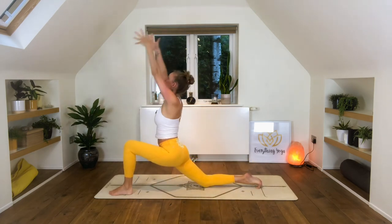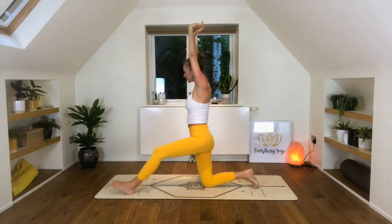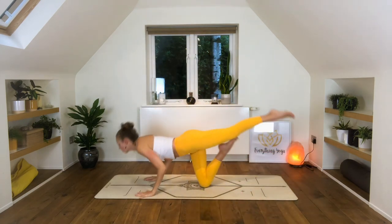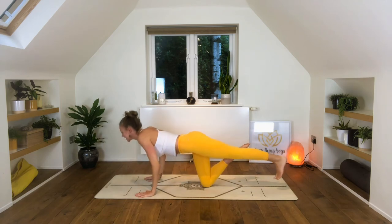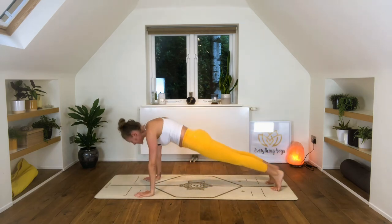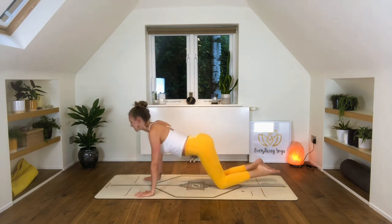Inhale, lift the arms, squeeze your buttocks. Shift the weight back so that the hips are over the knee. And as we take the left leg back, we drop into that chaturanga variation. Left toes down, right knee to nose. Take it to upward facing dog as you inhale — squeeze the buttocks. Exhale into your child pose.